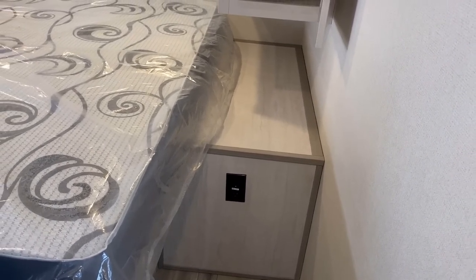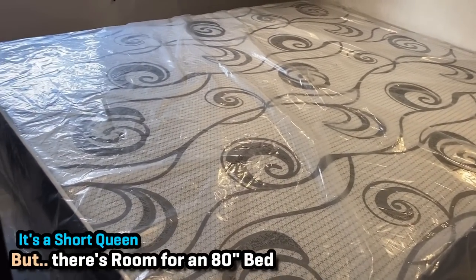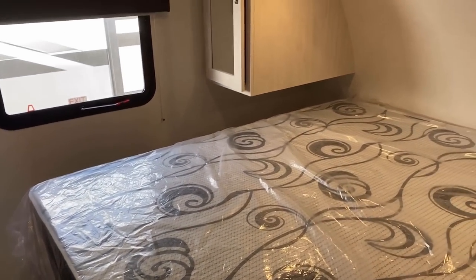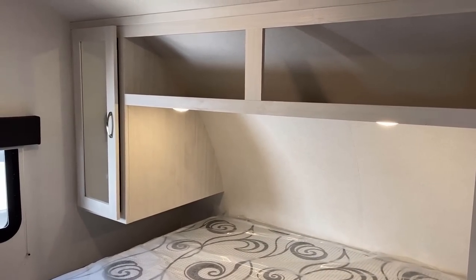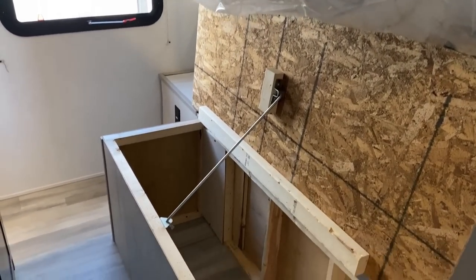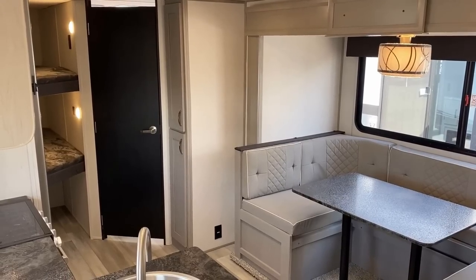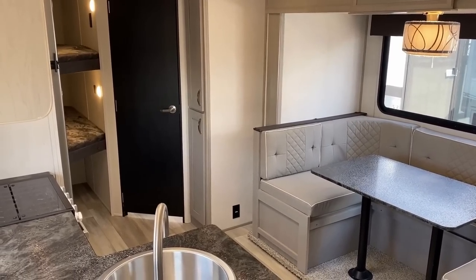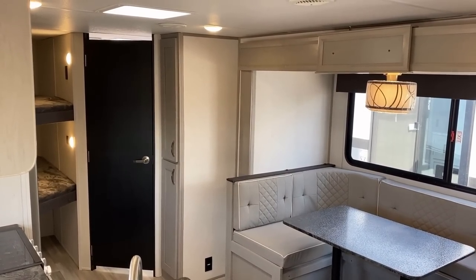This is a camp queen, but it doesn't smash all the way up against the wall, so if you wanted to slot a true queen bed in here it is sized to accommodate that. The storage access shows what the bed lift looks like — Primetime does a lot of those piano hinge-style bed lifts where you still have to physically lift it without gas struts, but you don't have to stand there holding it while getting into the storage.